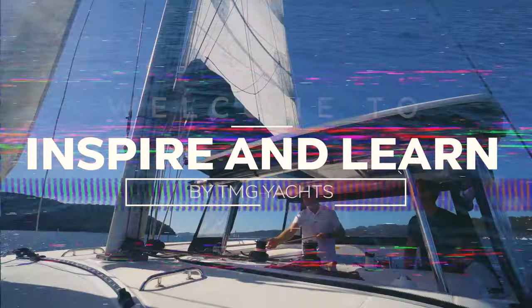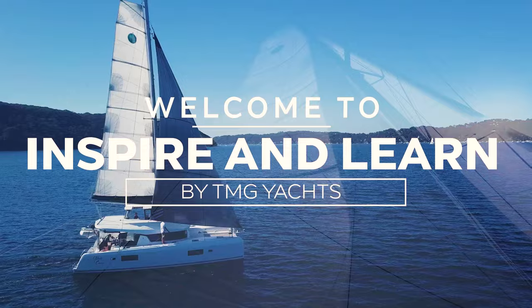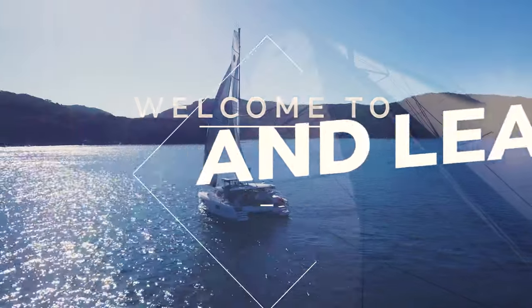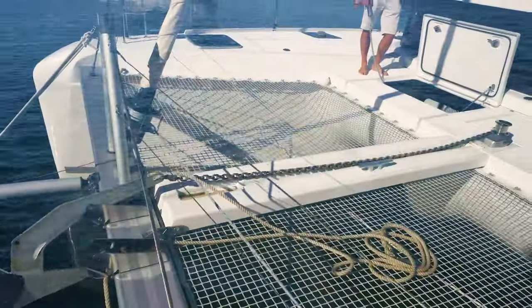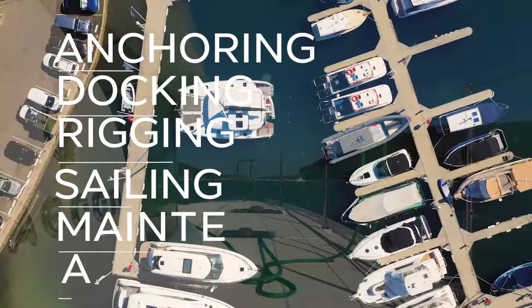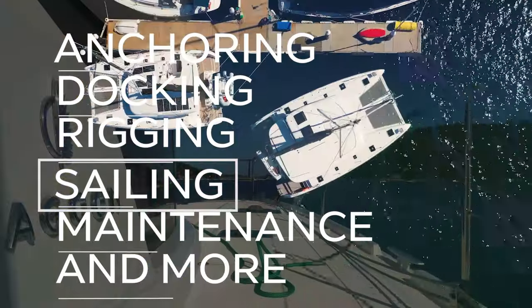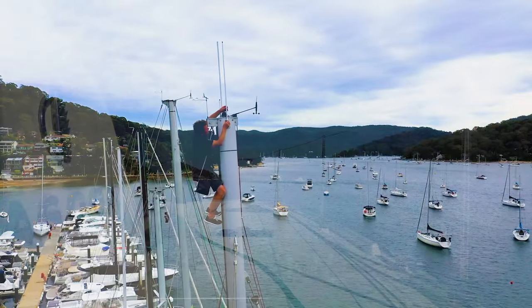Welcome to the Inspire and Learn series. We are TMG Yachts, a multi-award winning dealership in Australia, specialising in multihulls, power and sail. Join us as our expert team teach you all about anchoring, docking, rigging, sail trim, maintenance and so much more, so you can build confidence in your boat handling ability.